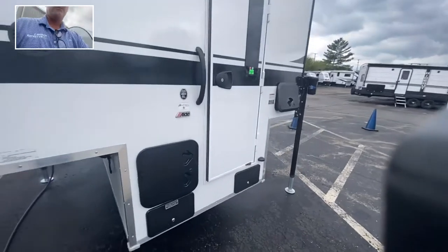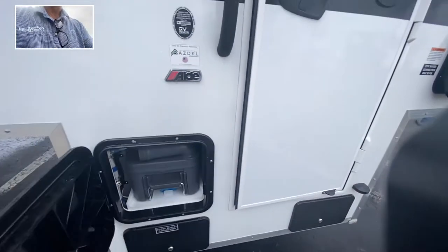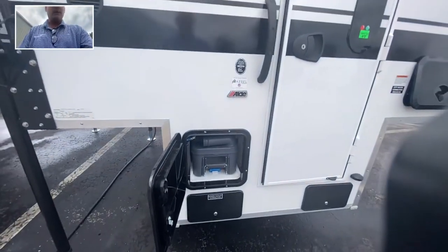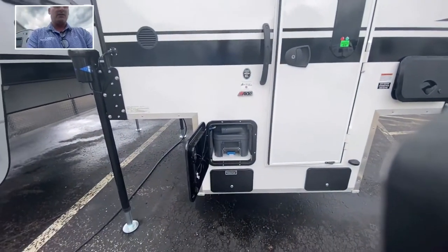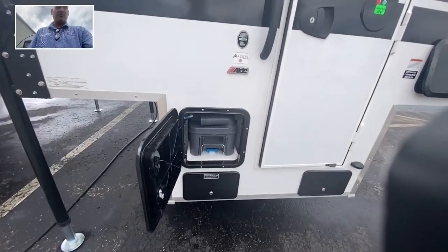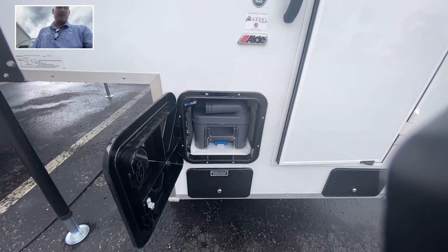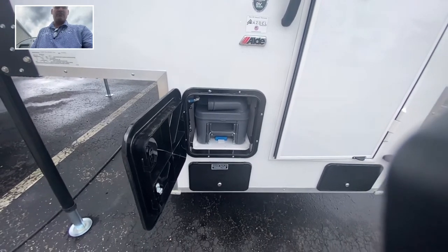Going to the back of the camper now, there are a couple of different things here. If you open this up — this model, the 620 — it does not offer a shower, but it does have a toilet inside there. There's the cassette for it right there, so you can just pull that out, empty it, put it back in, and you're ready to go. Very convenient to use.